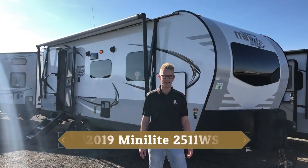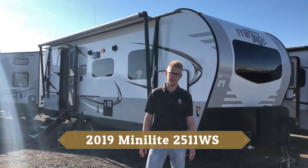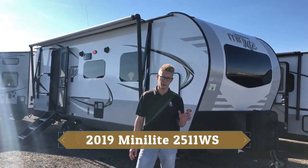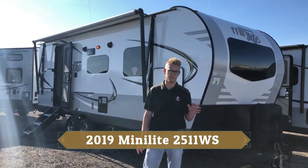This is Justin with Rangeline RV and I'd love to take you through the new 2019 Rockwood Minilite 2511 WS. Just under 26 feet and just over 5,300 pounds, so it's a great half-ton towable option.